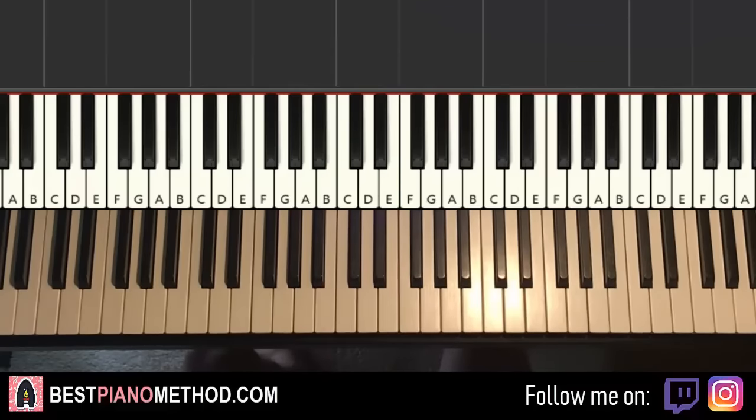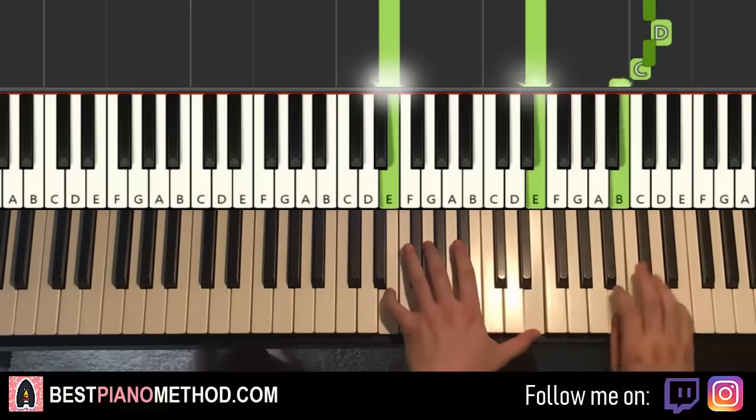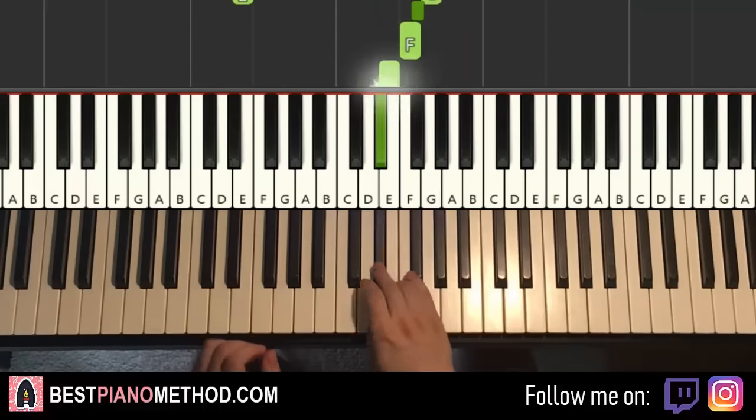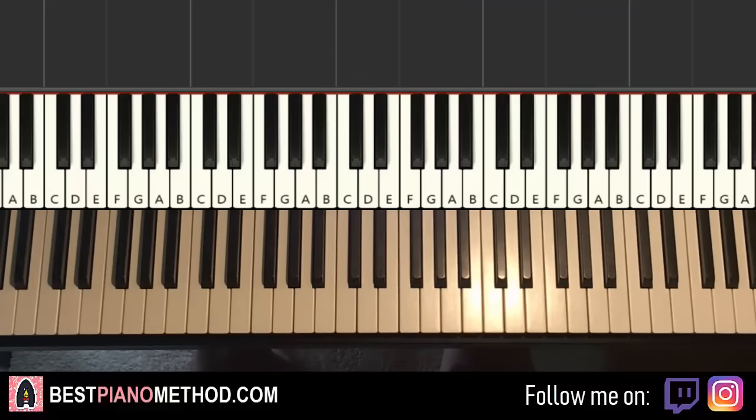So back to back, the three parts we've learned will be playing like this — this makes up the intro section. We'll repeat and give you a back-to-back playthrough so you know what it sounds like. It's pretty simple stuff — that's it for the first three parts.